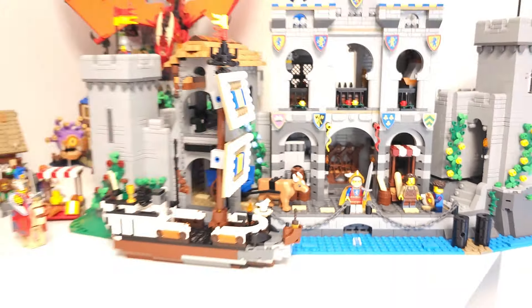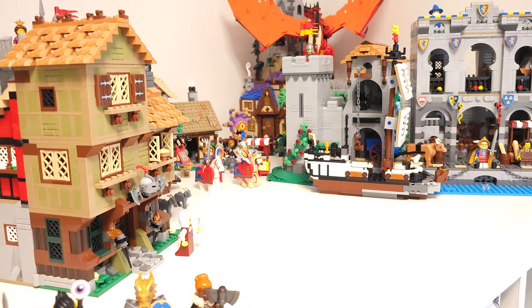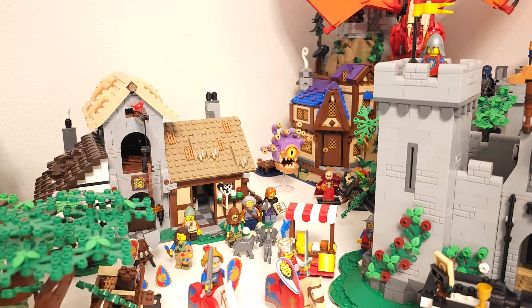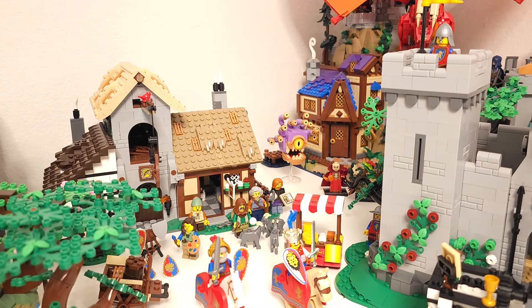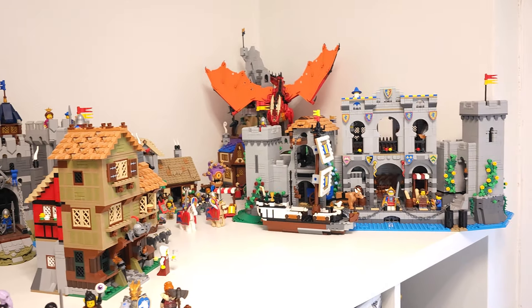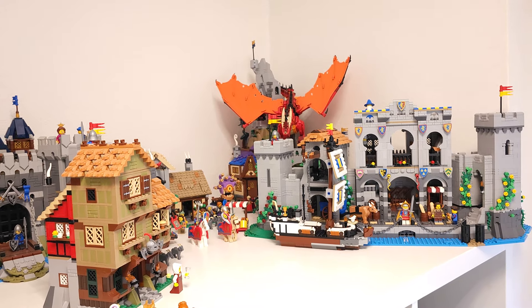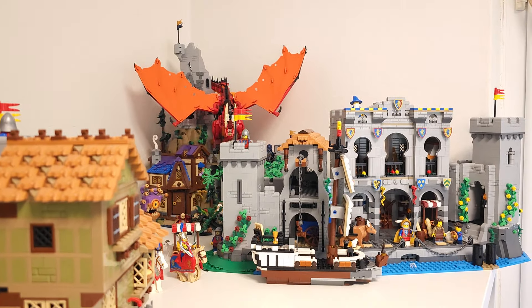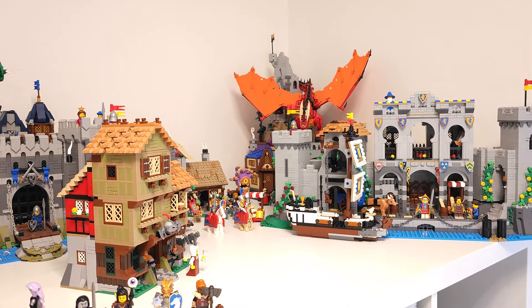I forgot — I still have the Bardur set in the box and I still need to get that built. But right now, as you can see, I'm not really sure where I would put it. I'd probably need to put it in the corner where the Dungeons & Dragons set is, because that's the only space suited for the big tower.